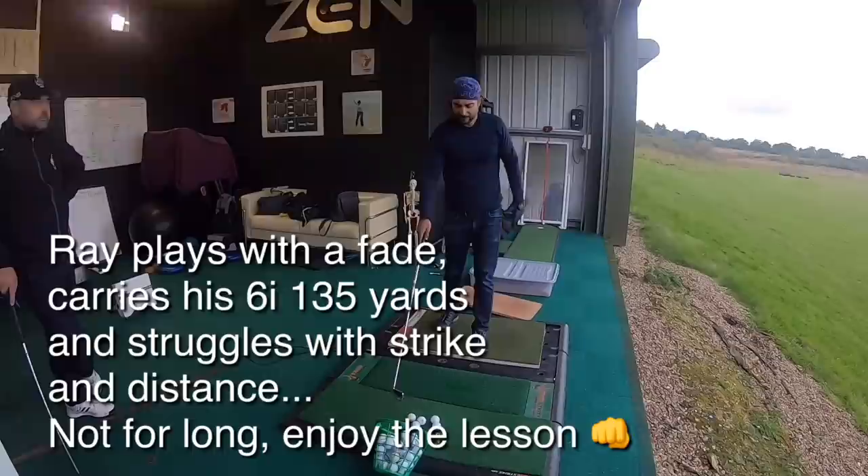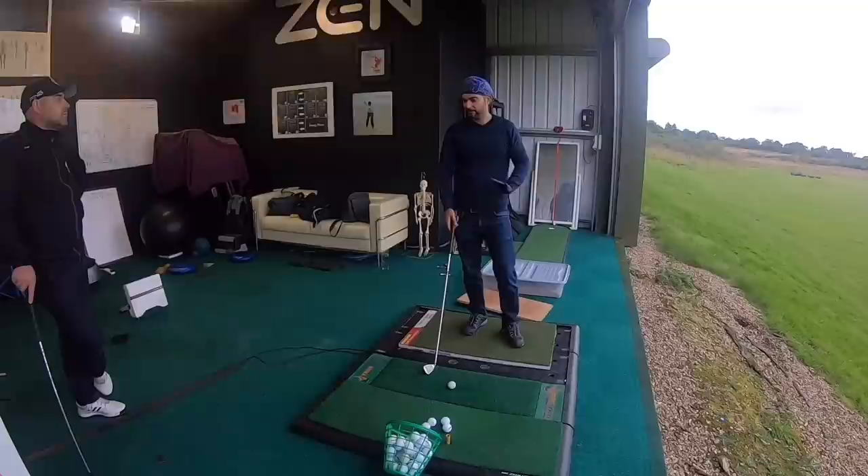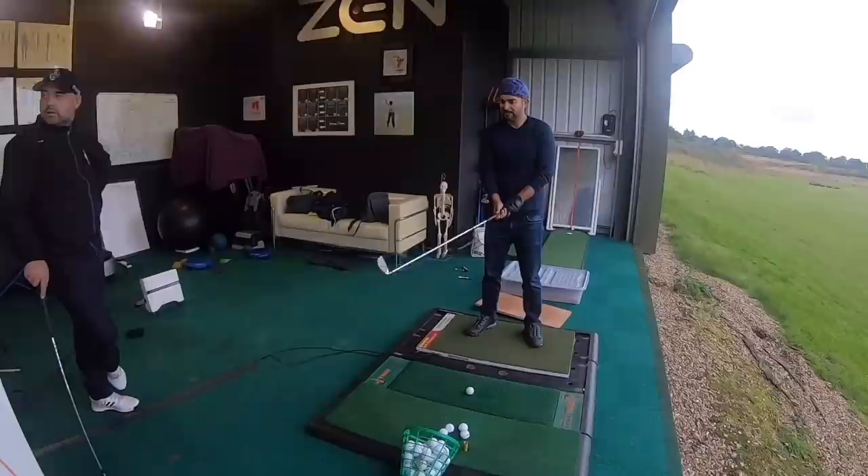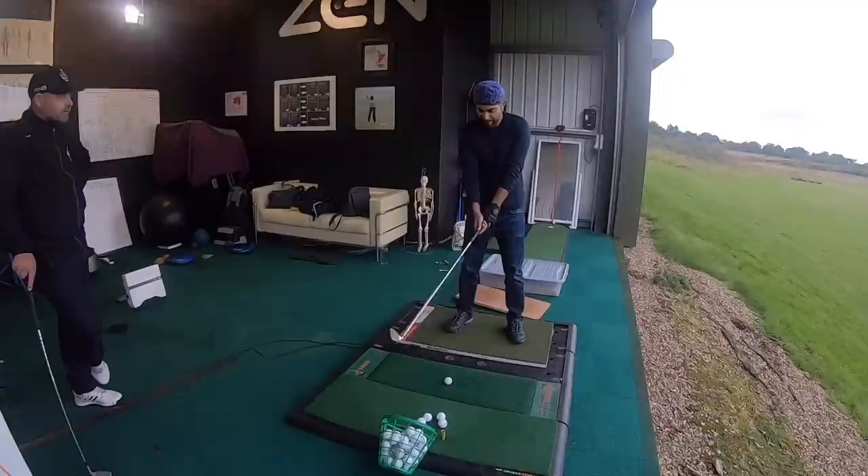And the other thing is, if I have a long par three — let's say I cannot carry 150 yards of water — I can never do that. Really? Yeah. I never seem to be able to do it. To get the carry distance? Yeah. Okay. Let's say it's 145 or 150 and I've got to carry the water. Never.